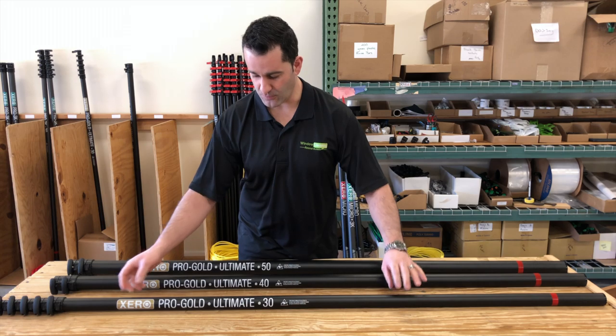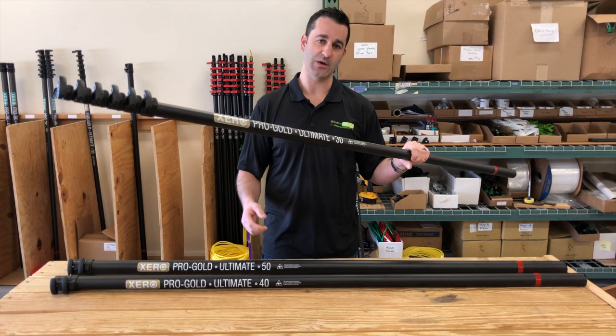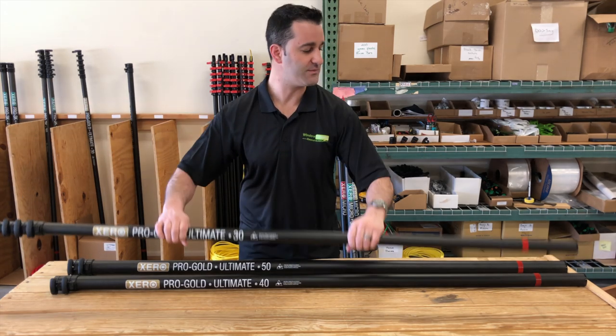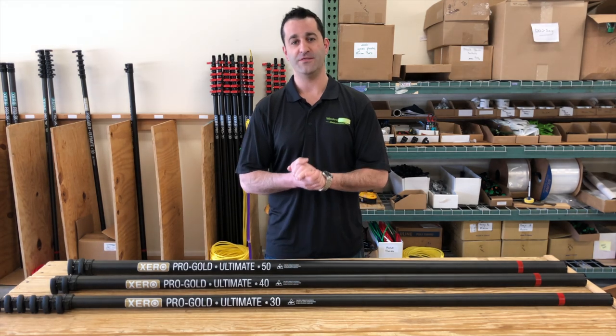So this is the Xero Mac Daddy Ultimate Ultra High Mod carbon fiber. Extremely lightweight, extremely rigid, owner-operator pole. Coming in 30, 40, 50, 60, or 70 feet of amazing water-fed pole. Thank you for watching.